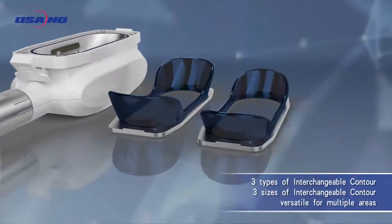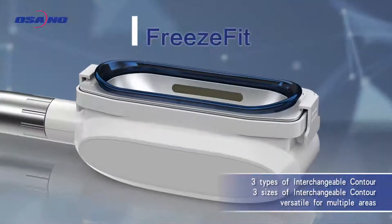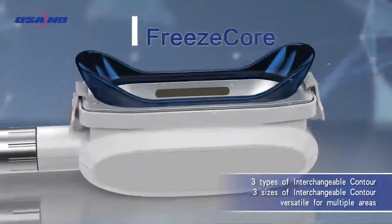Creative interchangeable contours enabled to exchange different shapes of applicator easily without buying extra applicators.